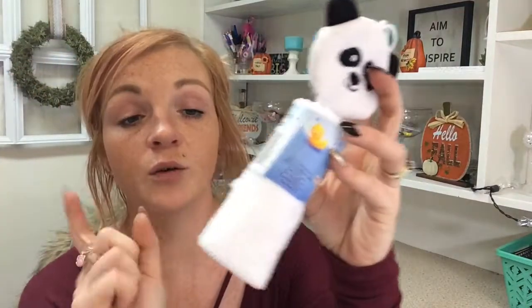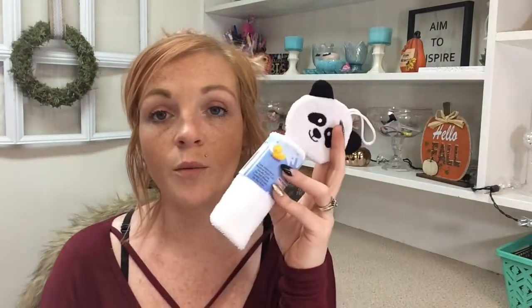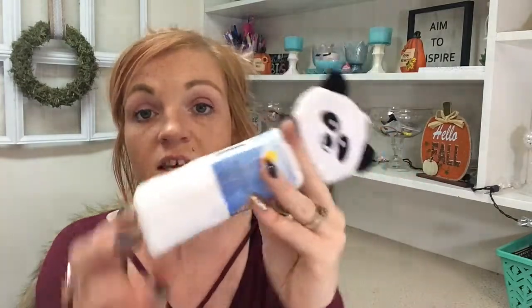I also got another one of these — you guys, I'm telling you, this is in the baby section. Use this to remove your fingernail polish. It is so much better than any paper towel or cotton ball. You'll get use after use of this, and then once there's no space on it, you just toss it out.